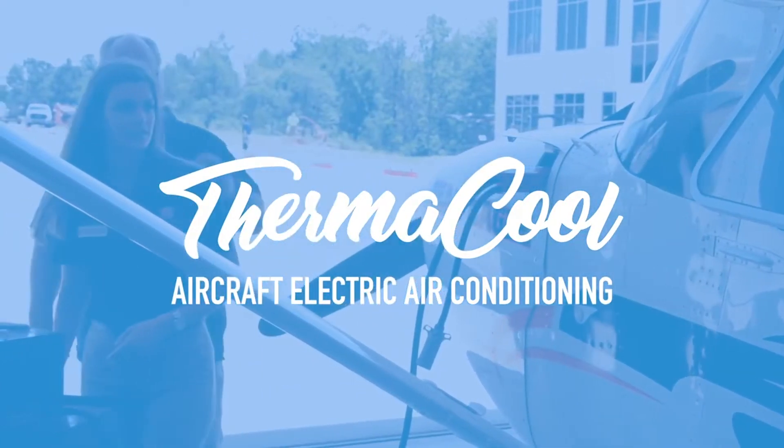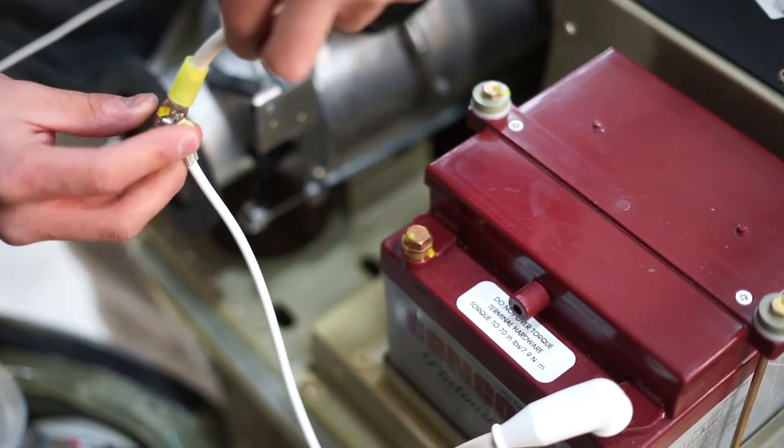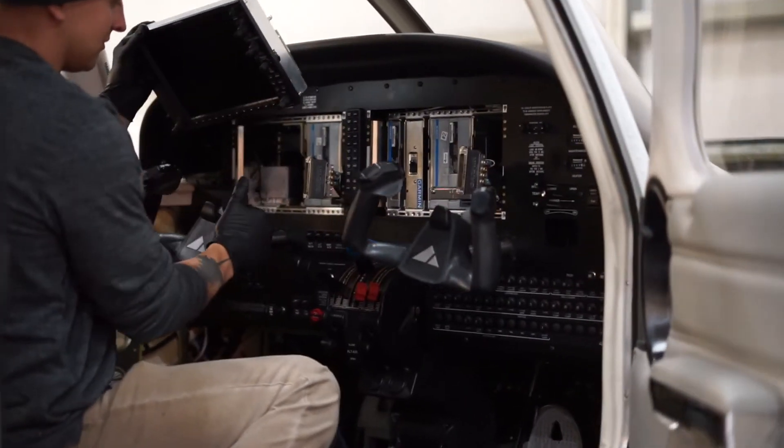When we receive a customer's airplane, pretty much all of the same things happen. Since we build our own kits in-house, they are laid out on the table in inventory because we're on a tight schedule here. Everything has to be ready. We disconnect the battery and get all the maintenance side of it ready to go.